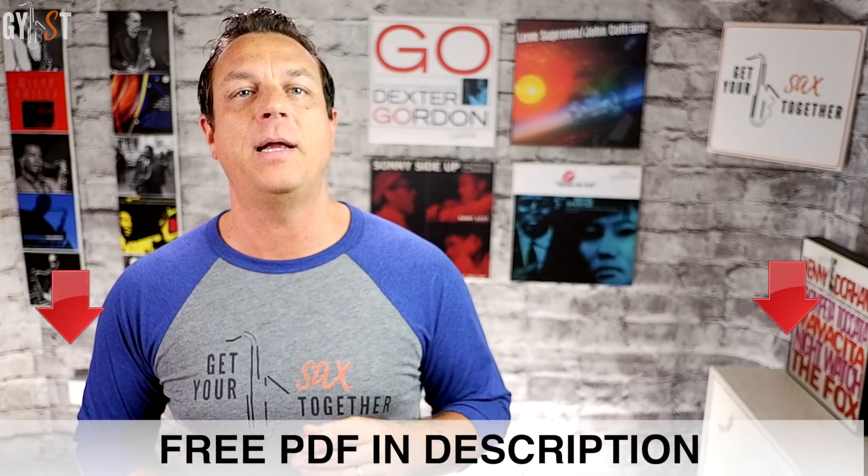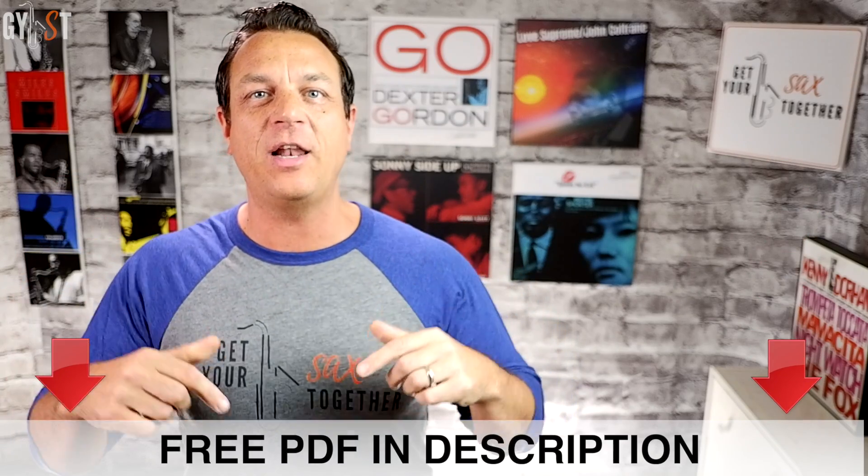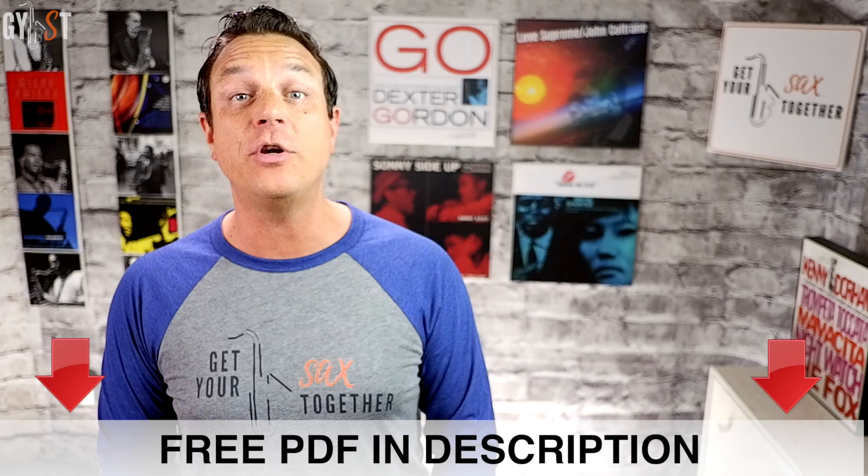You're going to learn the smallest amount of information that's going to give you the biggest return on your playing. Before we start, make sure you go down into the description for this video and click the link to download your free PDF cheat sheet for this lesson so you can follow along.